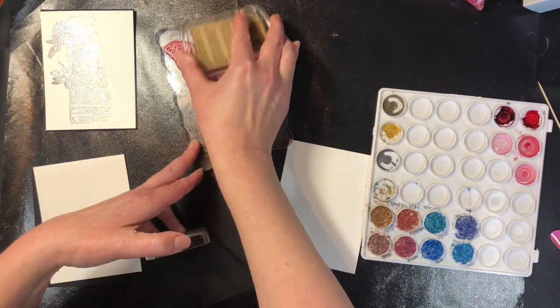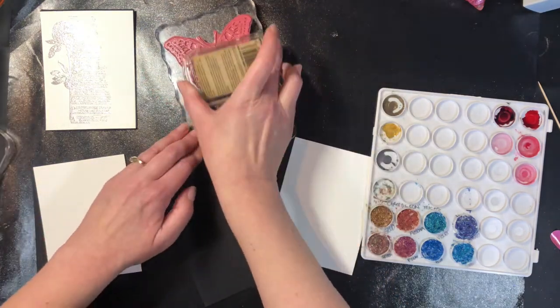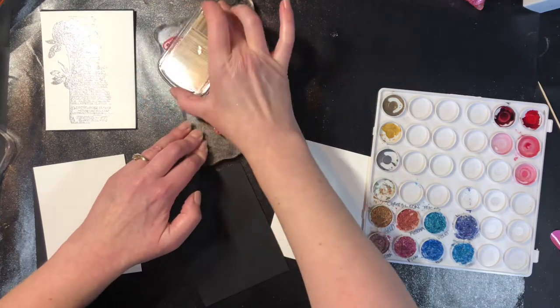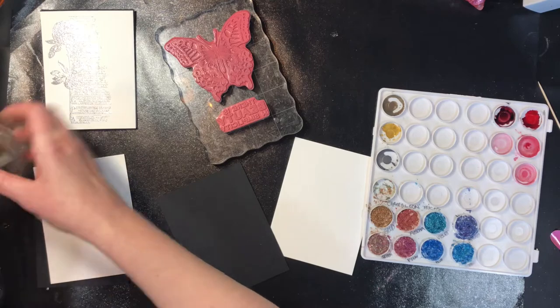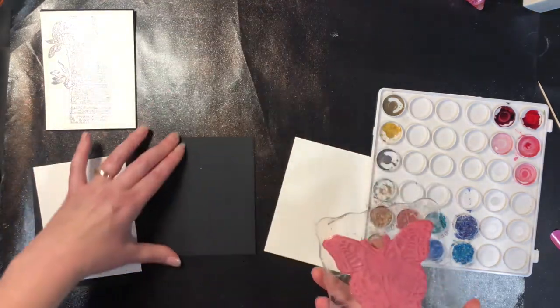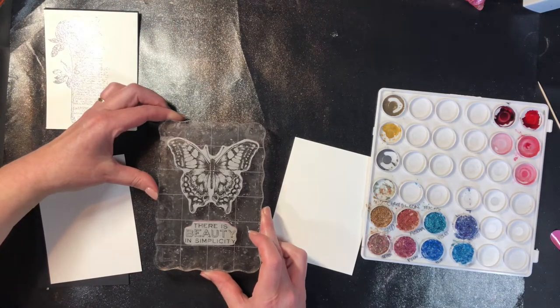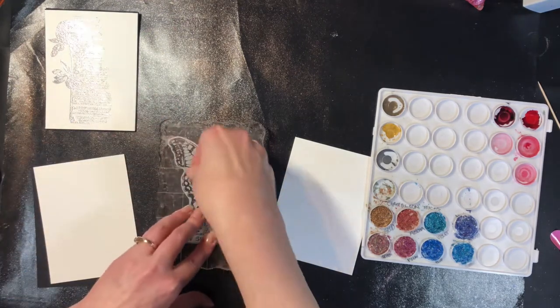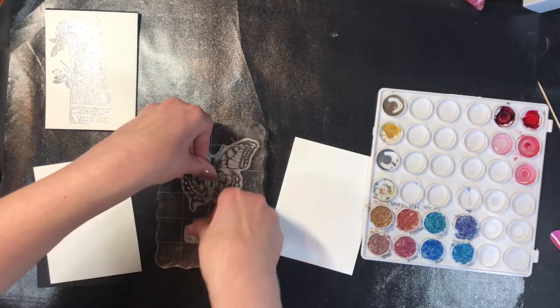After having success with them on the jelly plate — and if you haven't seen those videos I will link to them down below and at the end of this video — they just turned out really really cool and I was really impressed with them. So I was curious what they would do with watercolor by adding a binding agent to them.